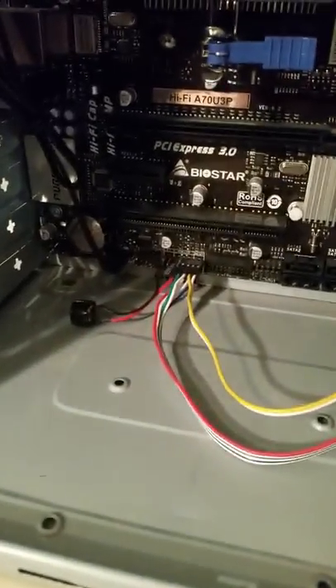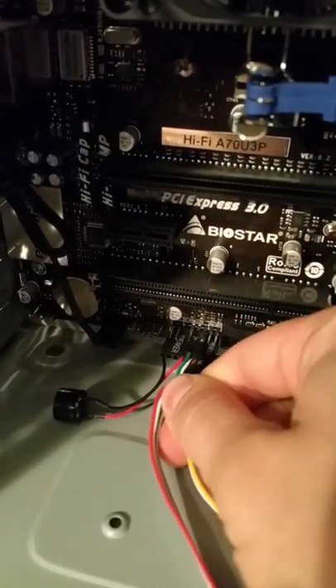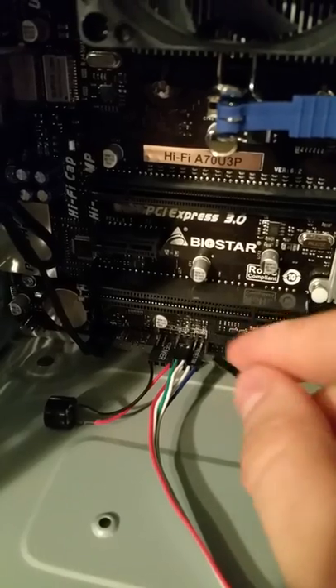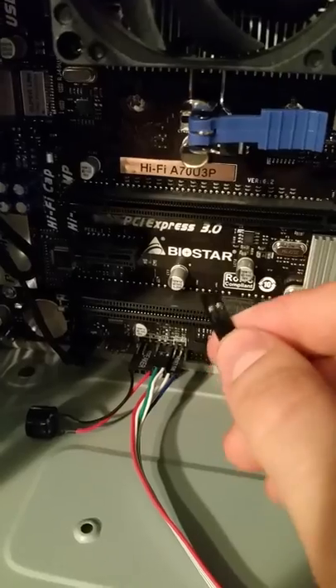This yellow wire here is our power button switch. Follow that along here — we're going to be disconnecting the yellow and white wire. As you can see, it says 'power switch,' so now our power button is disconnected from the motherboard.